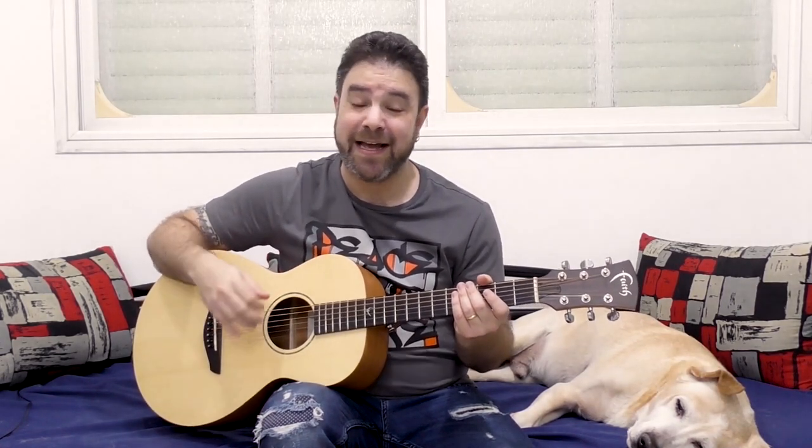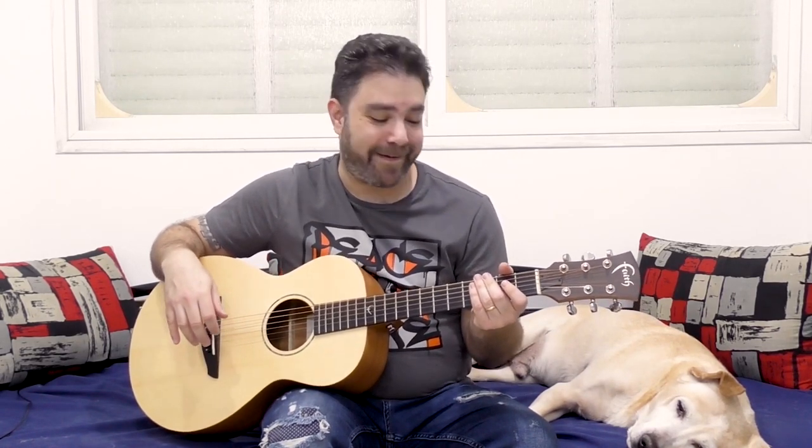Hey there Lick'n Riffers! Welcome back to yet another awesome guitar lesson here on Lick'n Riff, in which we're going to learn a spectacular rendition of fingerstyle shuffle blues in E, as played by the late great Justin Townes Earle in his cover of Lightnin' Hopkins' 'My Starter Won't Start.' Unfortunately, Justin Townes Earle passed away not too long ago, so this lesson is sadly dedicated to his memory. I hope I do him justice when I play it.